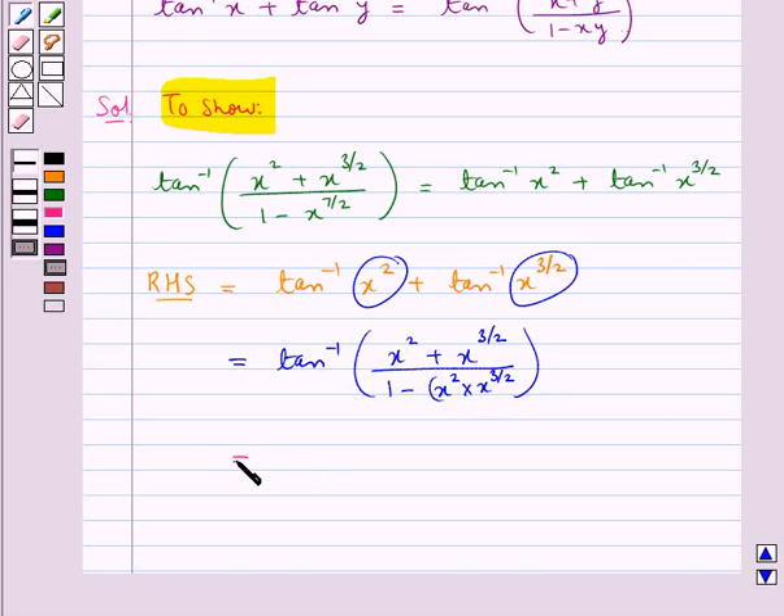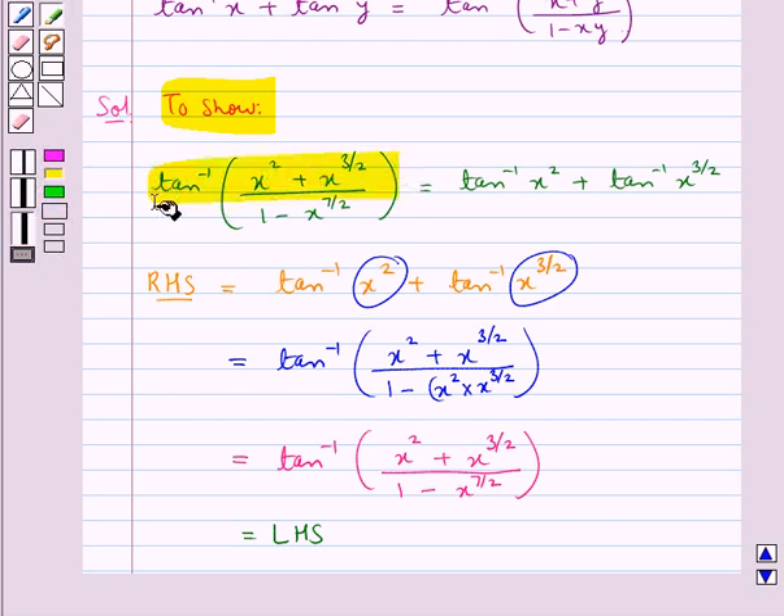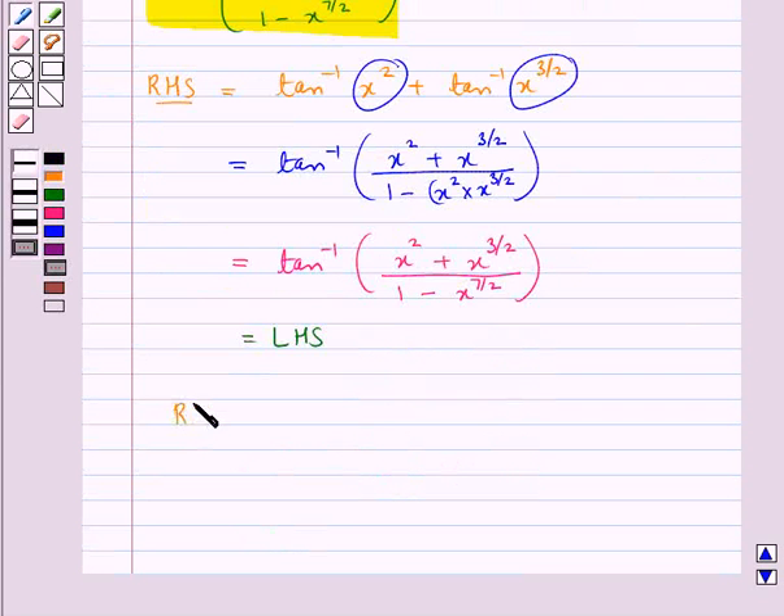This is further equal to tan inverse of (x squared plus x to the power 3 by 2) upon (1 minus x to the power 7 by 2), which is the same as the LHS. So we get RHS equals LHS, and this is what we were supposed to prove.